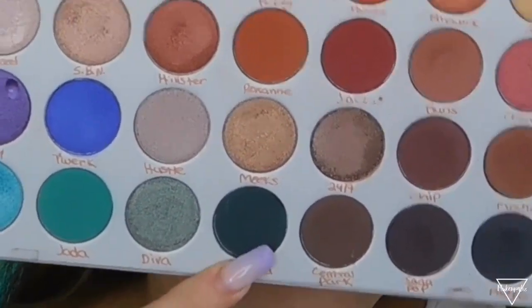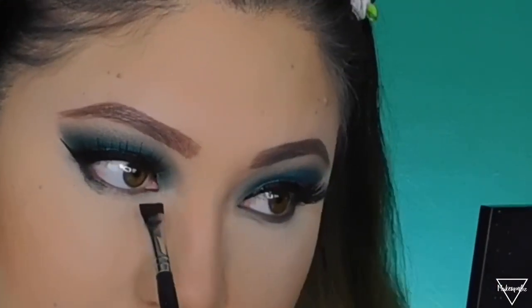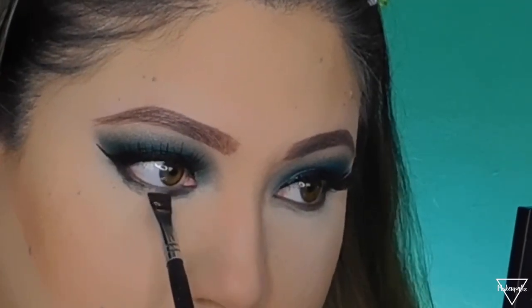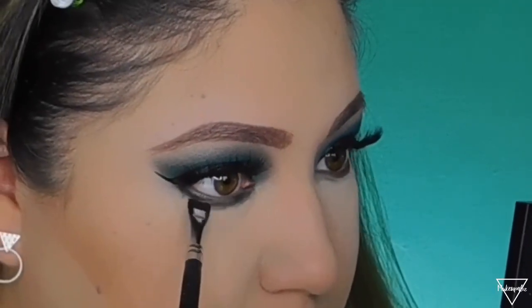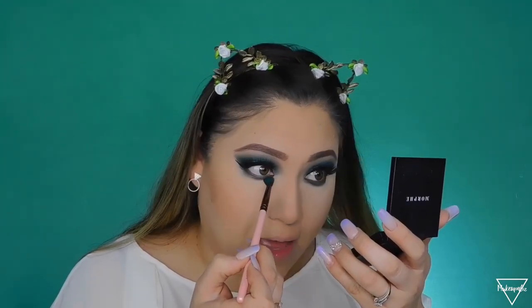Moving on to my under eye: I'm going to use a flat definer brush with the shade Enchanted and stamp it super close to my lower lash line. Then I'm grabbing the shade Jada — that green one — and buffing it all under my eye.